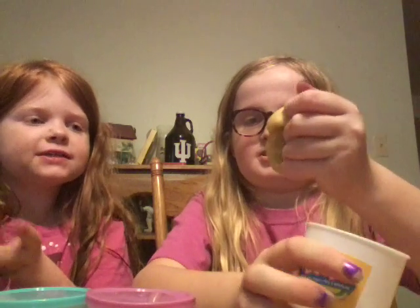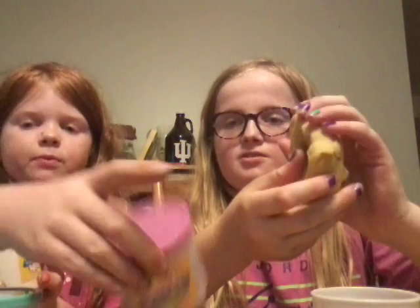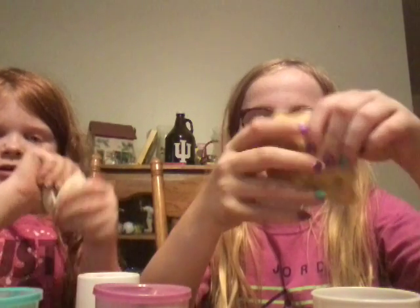We're gonna be playing with something like dough — it's like dough, yeah! First we're gonna open it, and then we got a surprise that we're gonna do — it might be in the next video, we do not know that yet. Let's get this out. We got the white, I got yellow, and then we got blue, then we got purple.